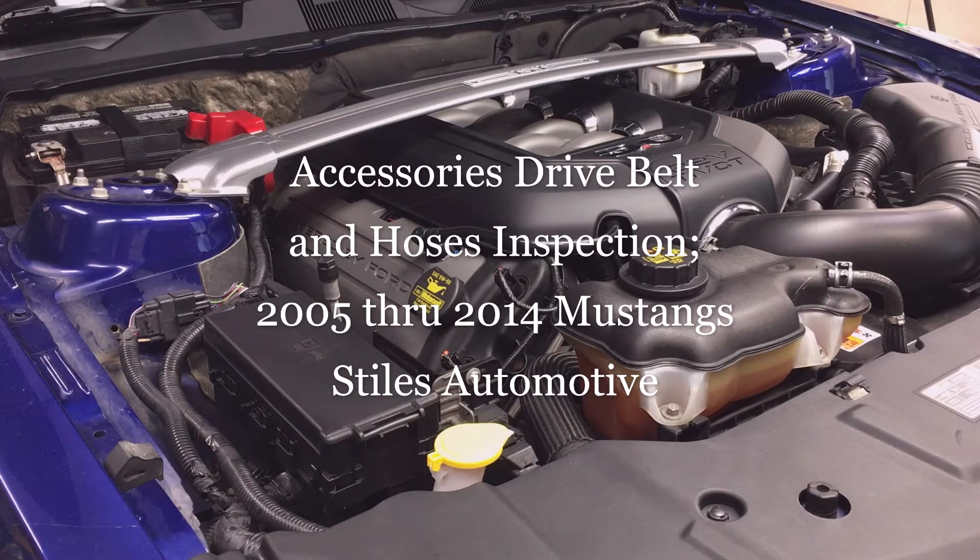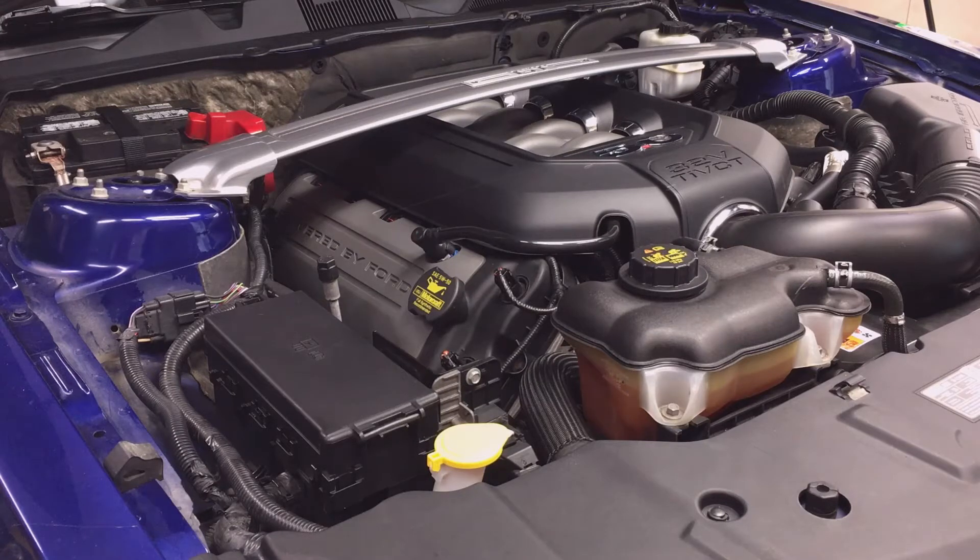Today I'm going to talk about checking belts and hoses in your Mustang. I'm in my 2013 Mustang GT Premium with a 5-liter engine, but this information will be helpful for any 2005-2014 Ford Mustang with either a V6 or V8 engine. I'm doing these checks as part of my engine oil change to ensure the checks are done periodically — they are part of my oil change series.